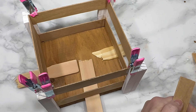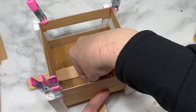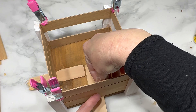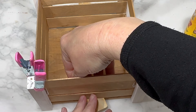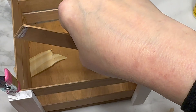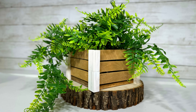Once the top and bottom slats have set, I take my last four craft sticks and place each one in the middle between the top and bottom slats, so there's an even amount of space between each of the three slats on each side. I attach those slats the same way using wood glue on the inside of the Jenga block corners, then set the whole thing aside to fully dry overnight.